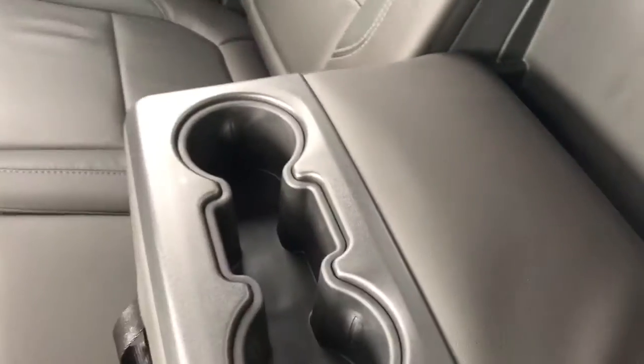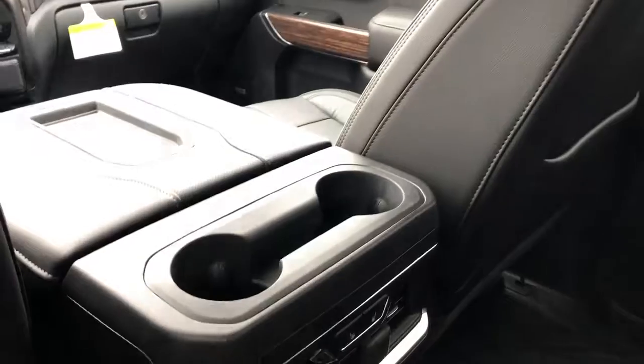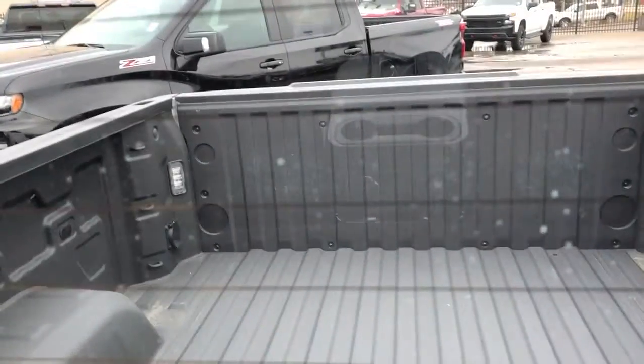When we fold the middle seat down, we also have two more cup holders for a grand total of six cup holders in the vehicle. The headliner is fully black and we have the heating lines on the back rear window as well as a good view of the truck bed.